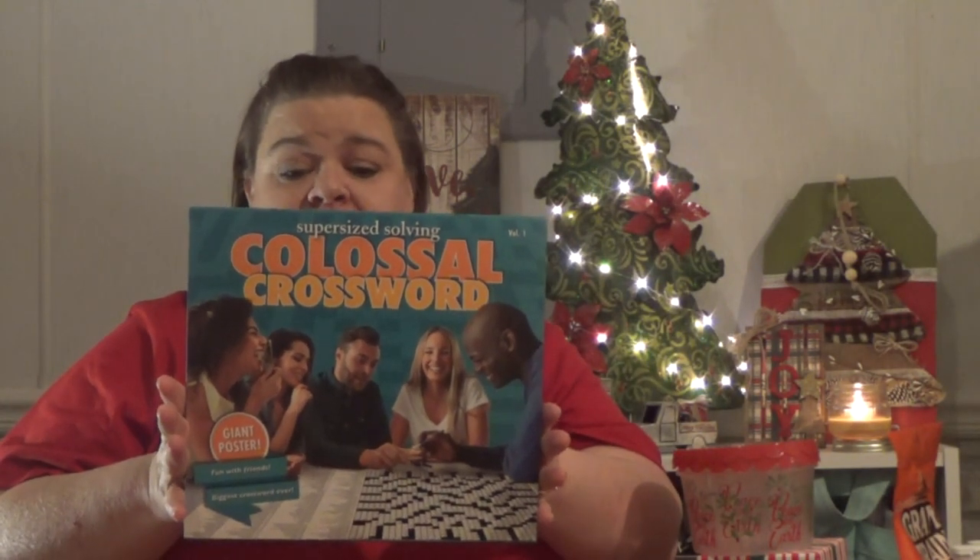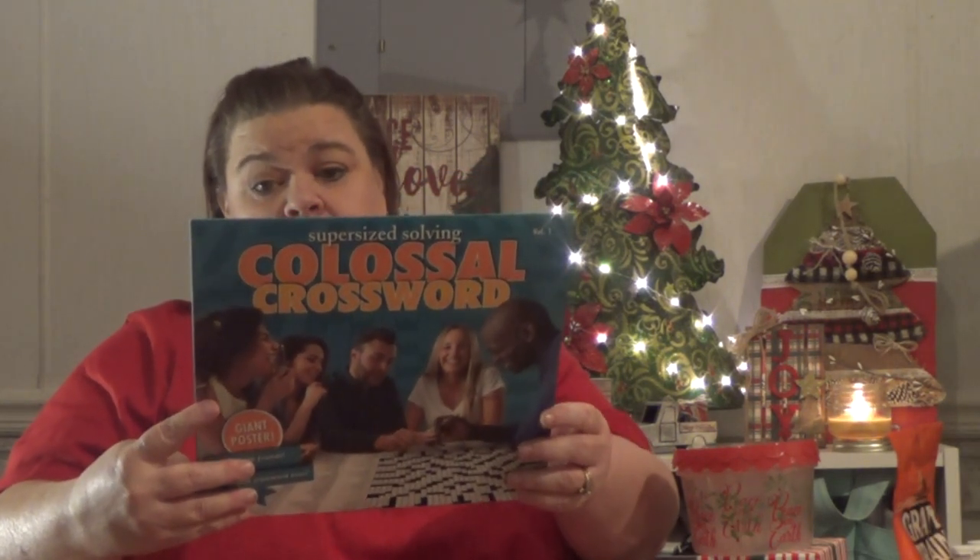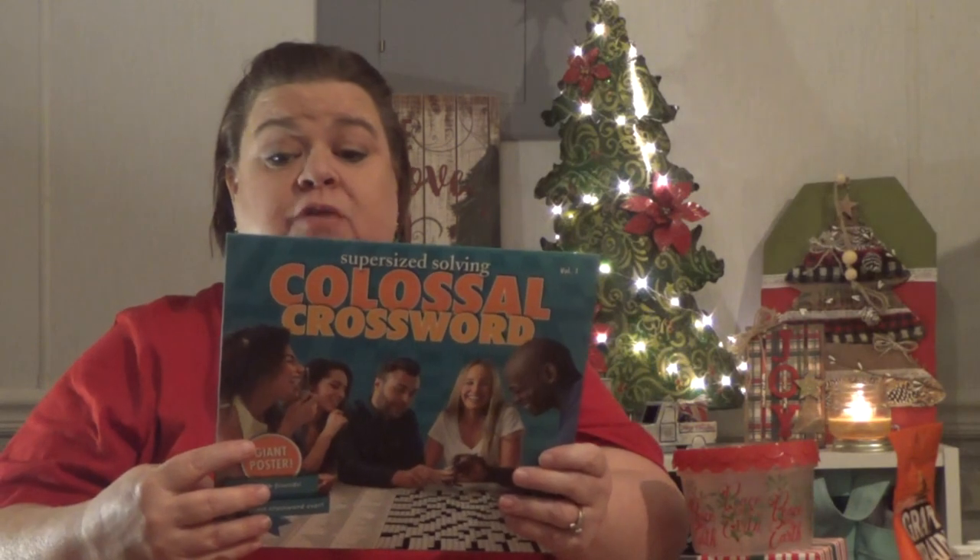This is actually a gift — he knows I bought it. Jaden was sitting there telling me how he wants to start doing crossword puzzles, and what do I find? A colossal crossword puzzle! Are you stinking kidding me? It's like over three feet wide — it's a poster. That's one of his gifts.